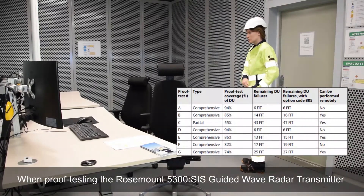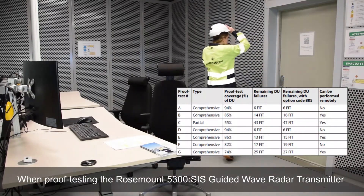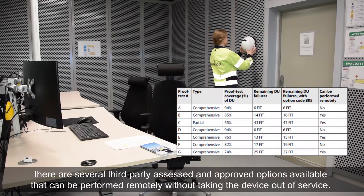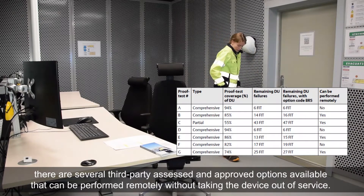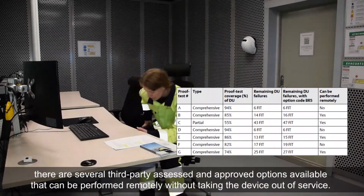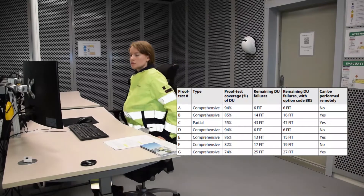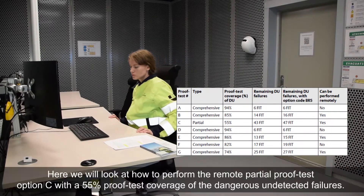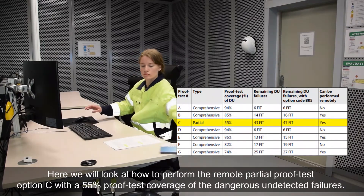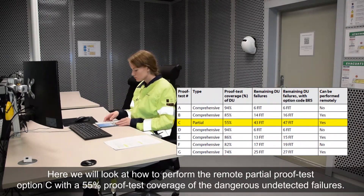When proof testing the Rosemount 5300SIS Guided Wave Radar Transmitter, there are several third-party assessed and approved options available that can be performed remotely without taking the device out of service. Here we will look at how to perform the remote partial proof test option C, with a 55% proof test coverage of the dangerous undetected failures.